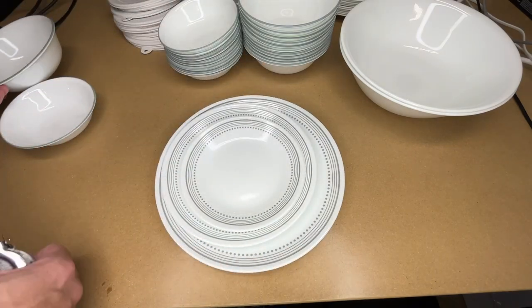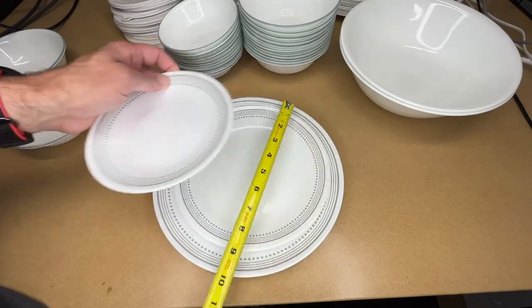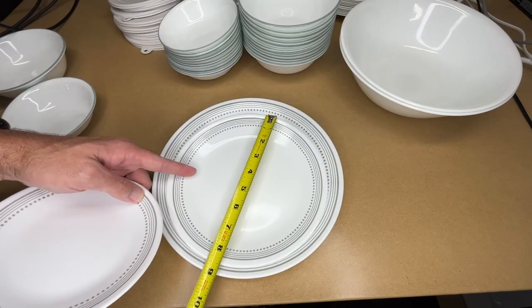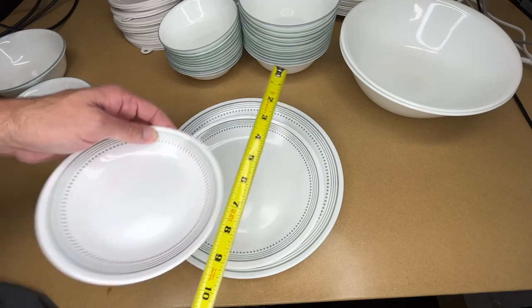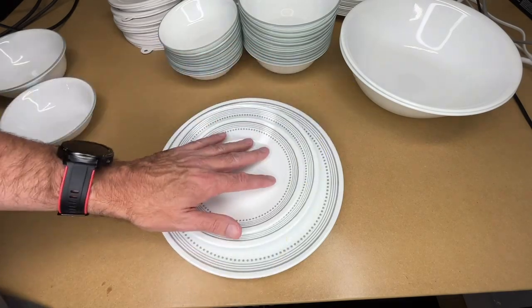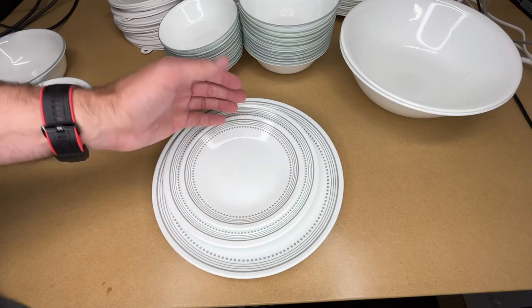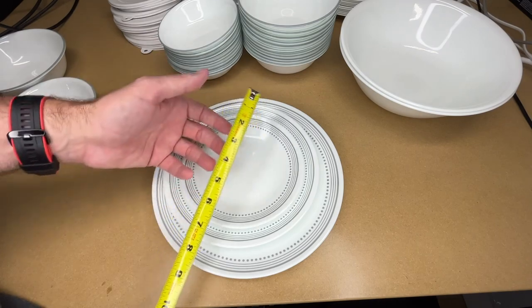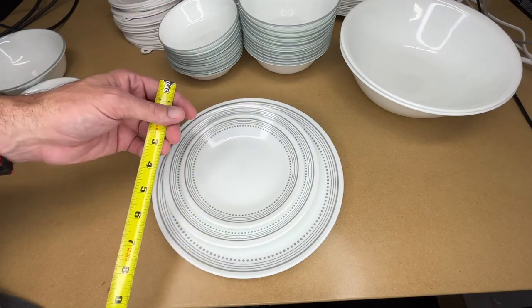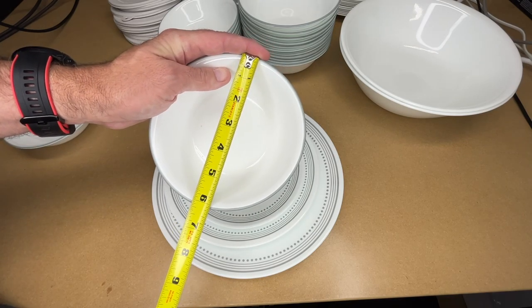Let me get some measurements on these. The dinner plates are 10 and a quarter inches. The salad plates are eight and a half, and the dessert plates are six and three quarters. Those match up with the dimensions given on Amazon — sometimes the Amazon description will say one size and when you measure they're slightly bigger or slightly smaller, but these seem to be spot on.